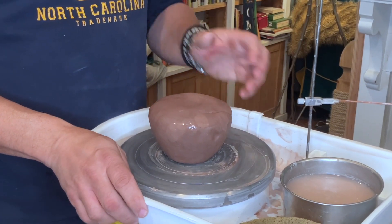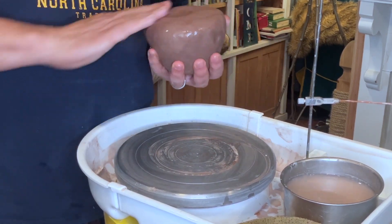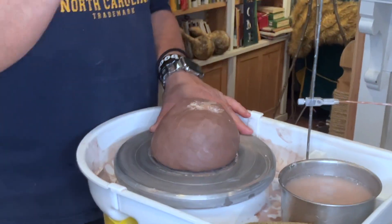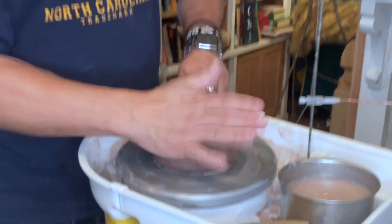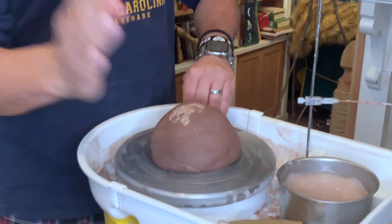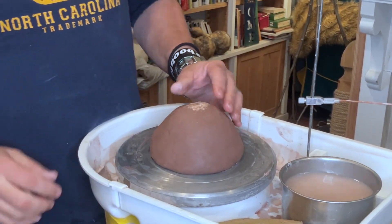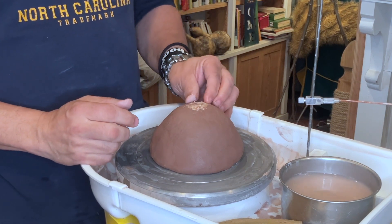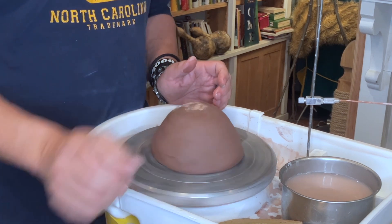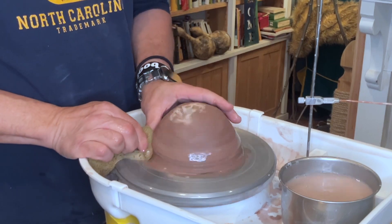Welcome to my channel. My name is Christopher Donald, and I'm going to be doing a demo today on making basically a jar or a baking dish — probably more of a baking dish, frankly. This is going to have a flat lid with a knob. I'm going to be talking about flanges, how you throw a flange, how you throw a flat lid, and how you fit it. This first part will be making the actual body of the piece.